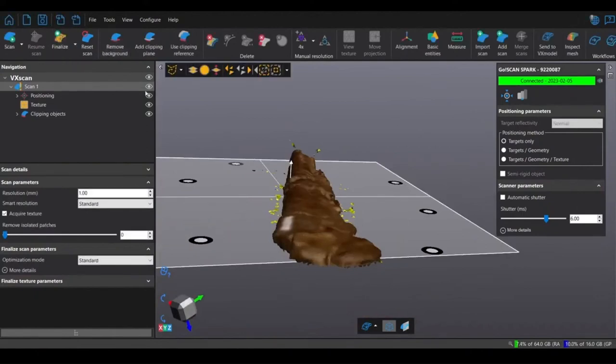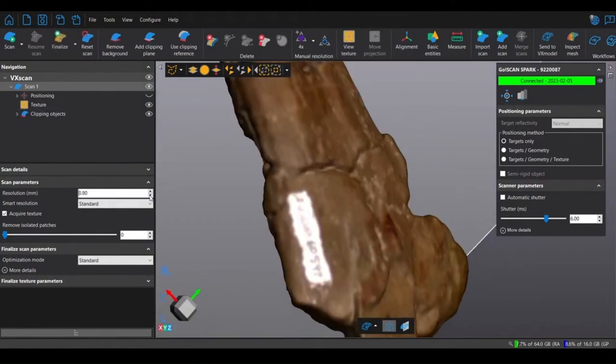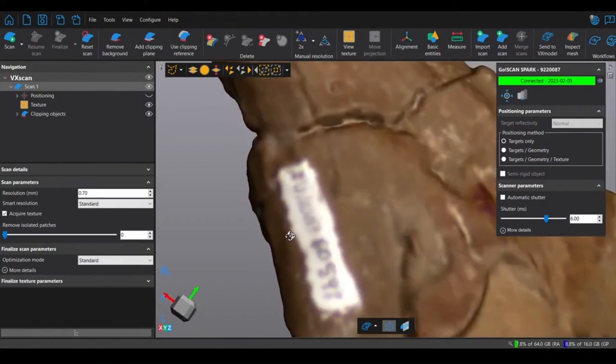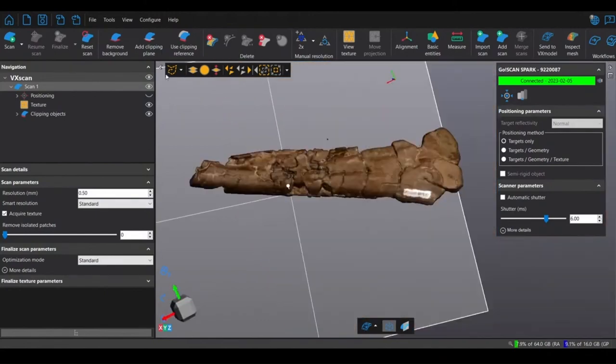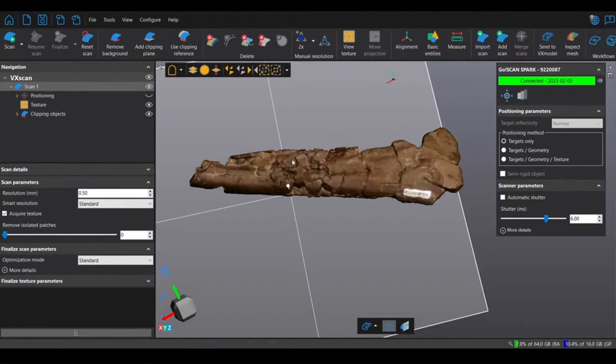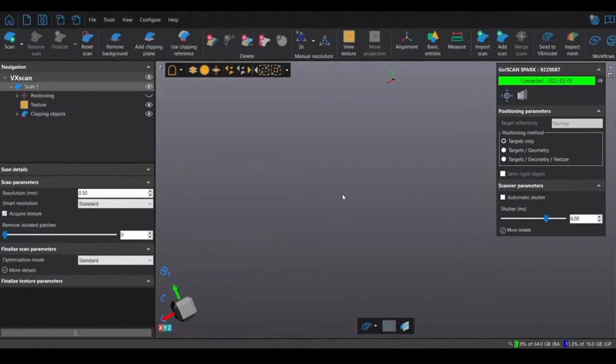Proceed to finalize — the finalizing basically just enhances the scan to the resolution that it's scanned at. It didn't show while scanning because it takes up too much memory, but you can actually decrease and increase the resolution as you please. Once you're satisfied with the resolution, move on to get rid of the floaters — basically just little bits of things that the scanner picked up that weren't really there. The best way to do this is to select the bone, then invert the selection to select everything that's not the bone, and just delete.